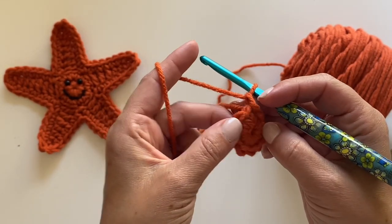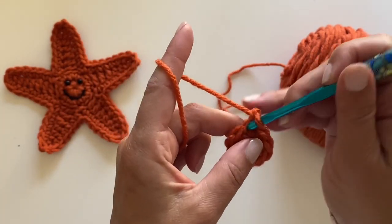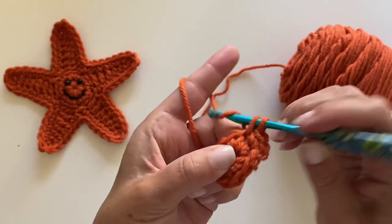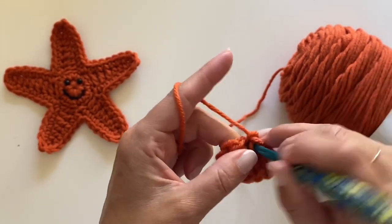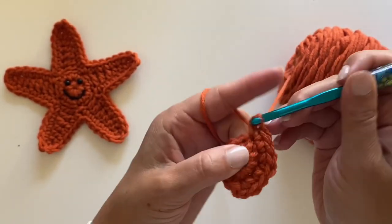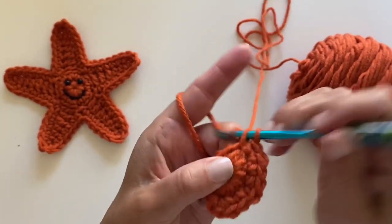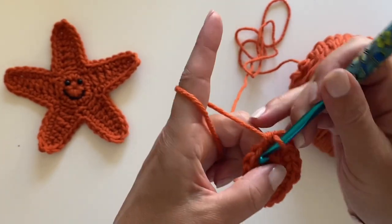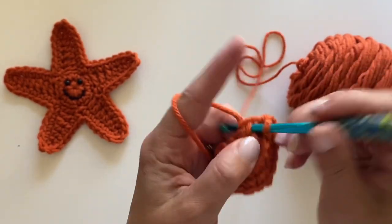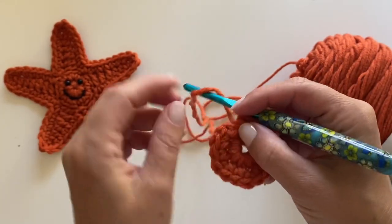Now in the second round, we're going to make two single crochets in the first stitch and then a single crochet in the next, all the way around. So two single crochets in that first stitch, single crochet in the next, all the way around. Let's join.